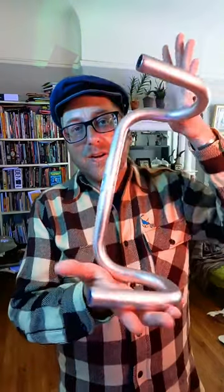My pandemic hobby was learning how to play music on an ordinary pair of bicycle handlebars.